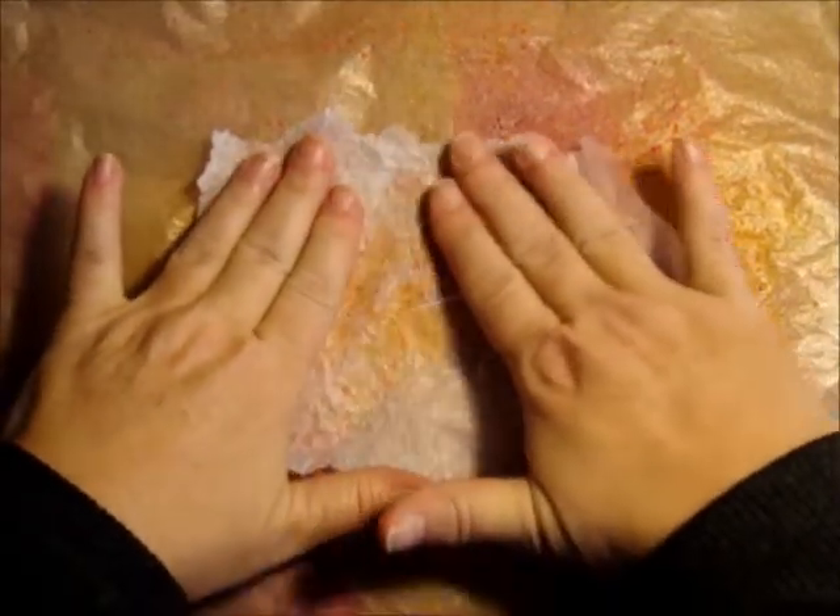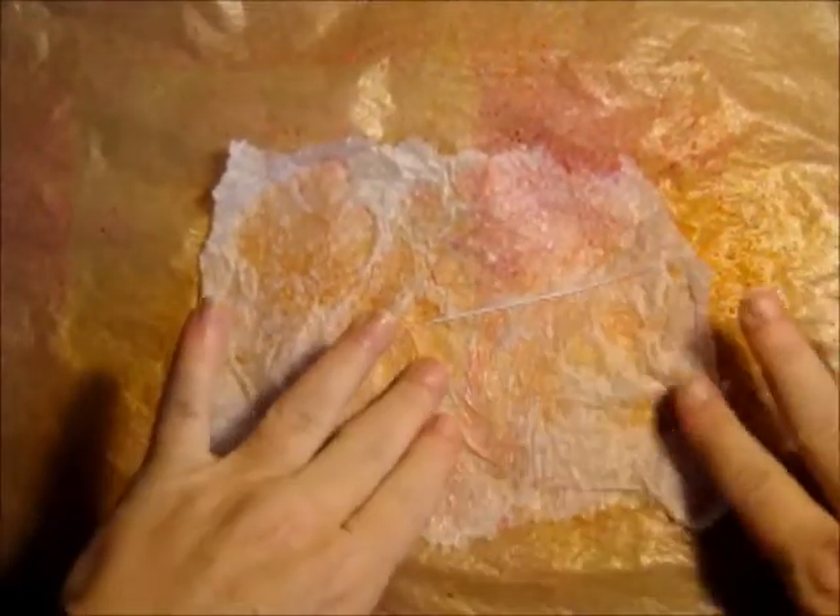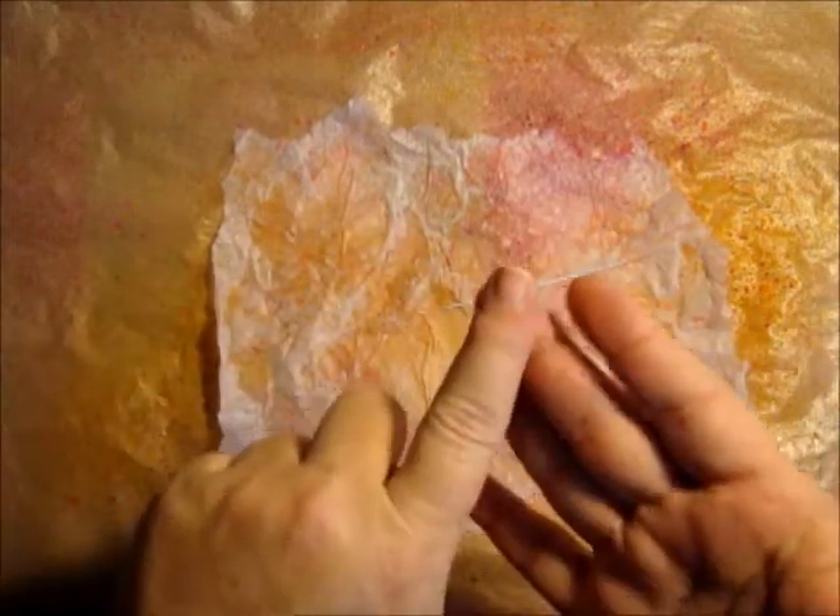I'm going to take some water and just mist it, which will reactivate my inks. Then I'm going to take my piece of tissue paper that I just tore out, crumpled up, then smoothed back out again, and lay it on top of the inks. When you do this, you want to make sure you smooth out your colors — if you just take your fingers and press down, you're going to get the shapes of your fingers through the tissue paper.